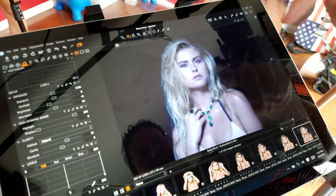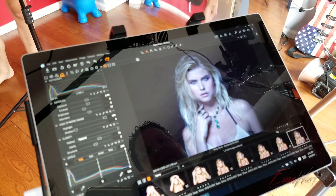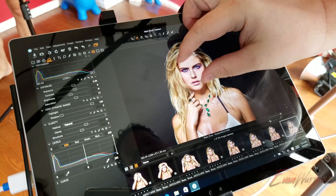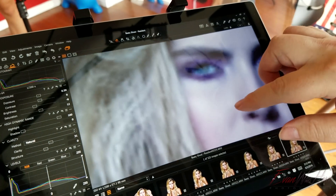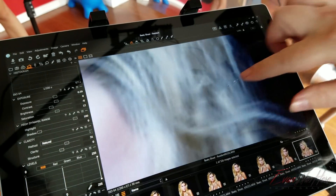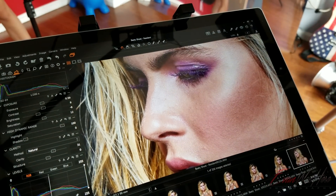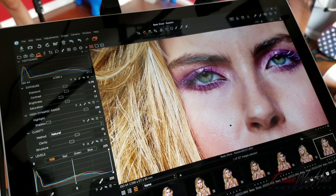As you can see, each picture comes up and the settings are automatically added. For all the pixel peepers — crystal clear. You can count eyelashes. Really, really sharp.